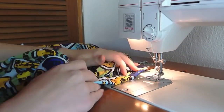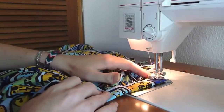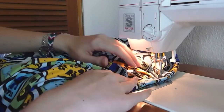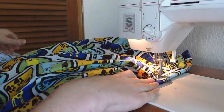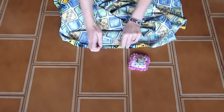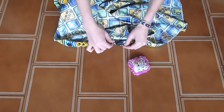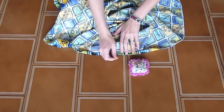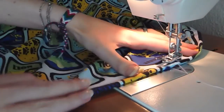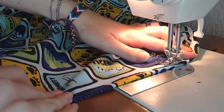After that, switch to the normal foot and straight stitch the waistband on the right side. One of the last steps is creating the hem. For that, you have to fold the border of the skirt twice: once to the inside and once again — kind of like what you did with the waistband. Do so all around the skirt and proceed to sewing it with a straight stitch on the right side, going all around the fabric from one point to the other.